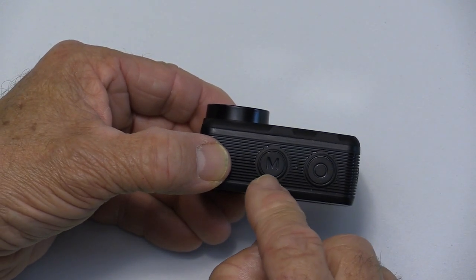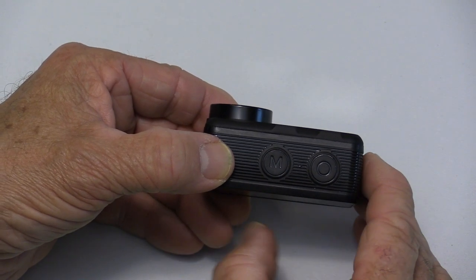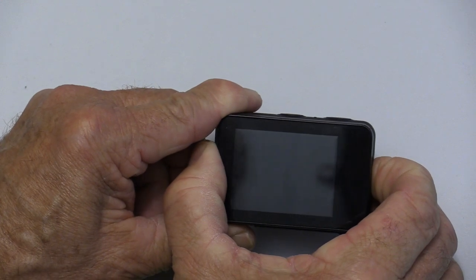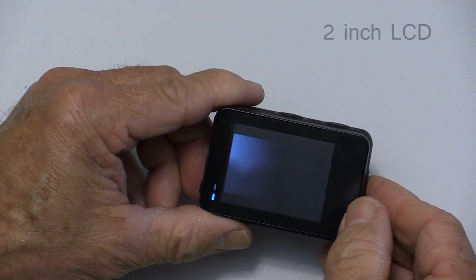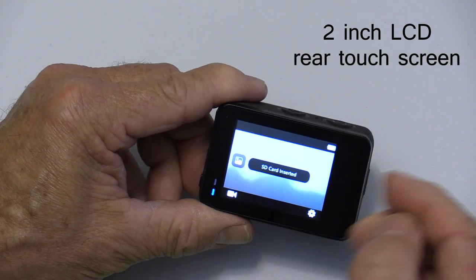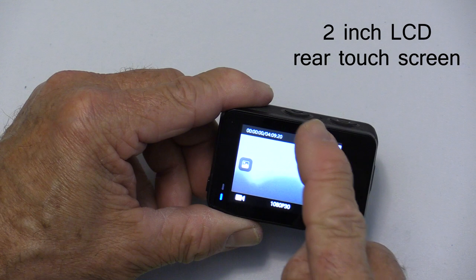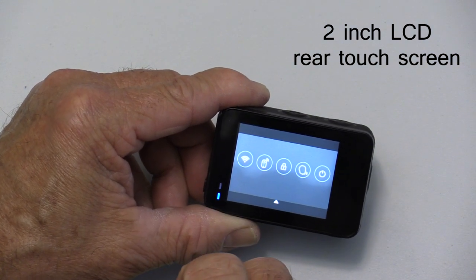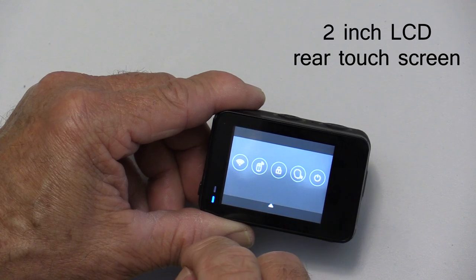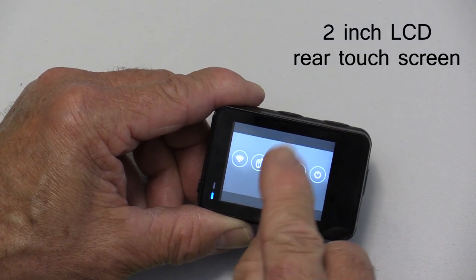Beside the shutter is a mode button and there's a tiny microphone between those two. We'll just power it on — you push and hold the power button for a second. This is a touchscreen and it's very easy to use. If you swipe down from the top, there's a menu where you can turn the Wi-Fi on, turn the remote control on, lock the camera, activate voice control, and power it off.